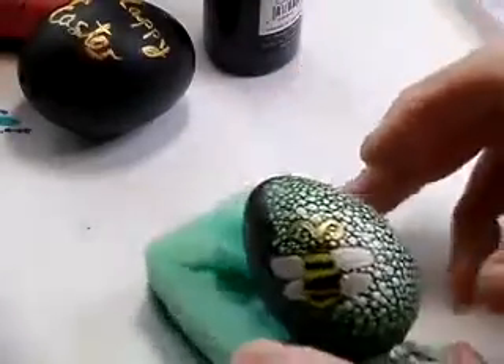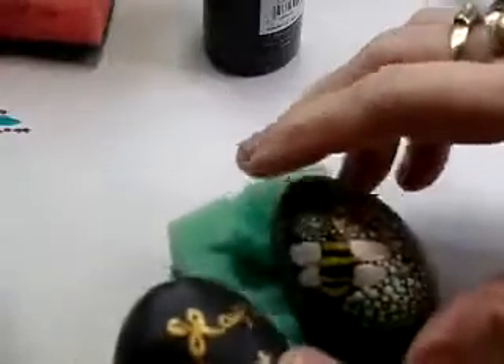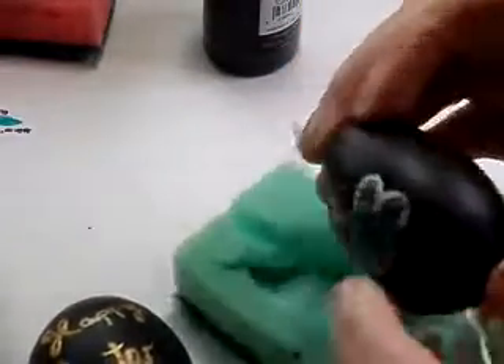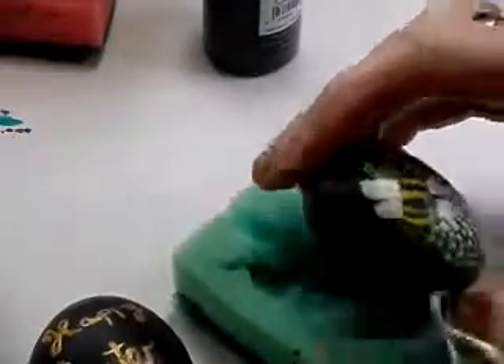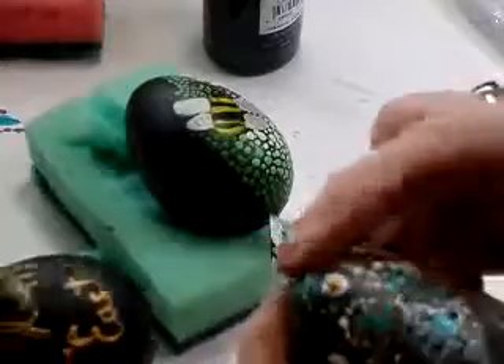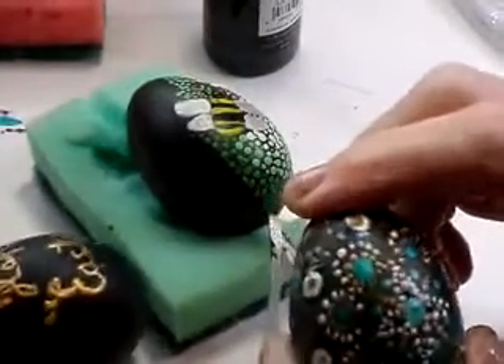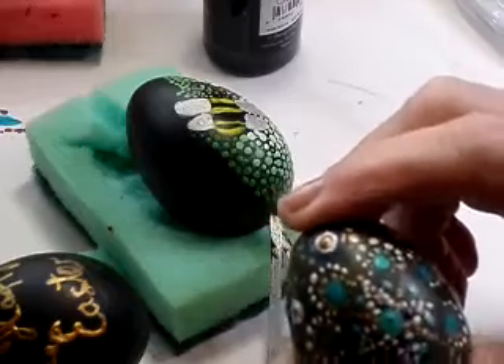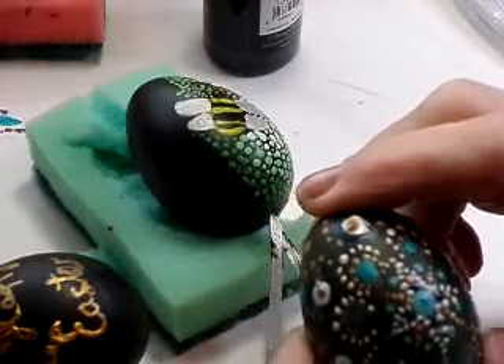I find it's good to have two or three on the go at a time because you've got to let one part dry before you move around. This was the very first one I've done and it's not excellent.